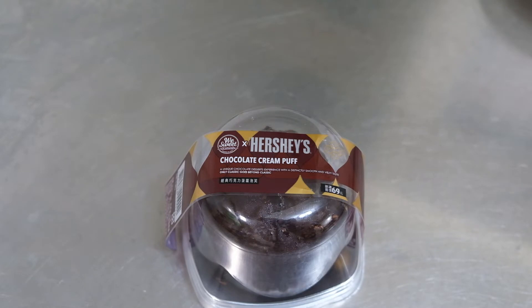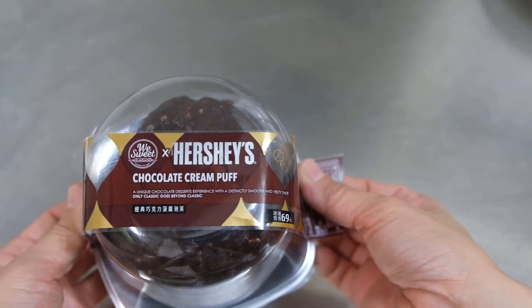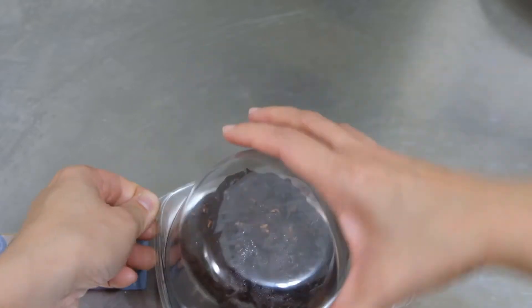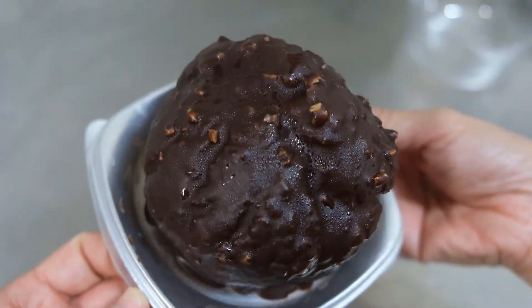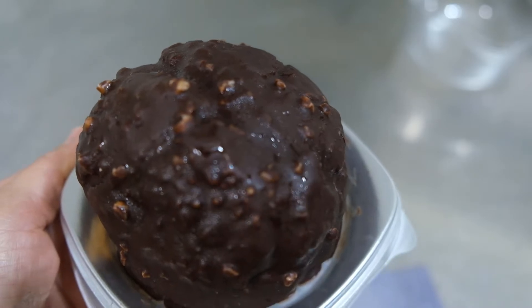Hi guys, welcome to Queen's Playtime channel! Today I'm going to show you this chocolate cream puff made from Hershey's chocolate. Let's open it! Wow, you can smell the chocolate.